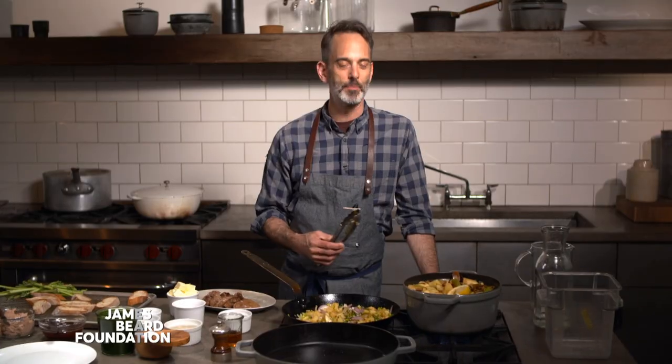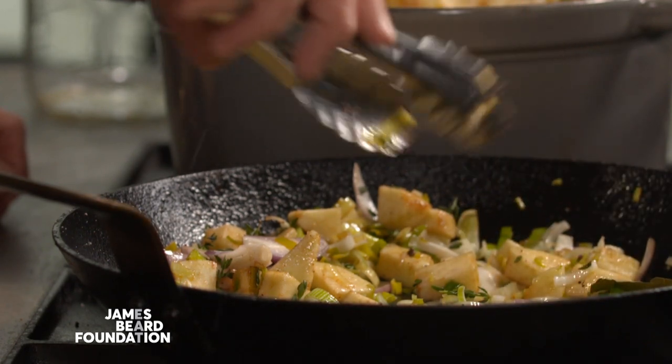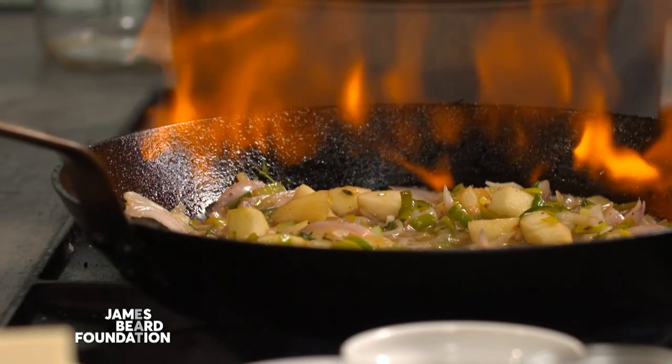This dish really sparked a light bulb for me — how can we turn waste into flavor and turn it around? Anytime we're purchasing something that we're throwing away, if we aren't utilizing it to its fullest extent, then it's hurting our food costs. And that's how this dish was born. It was one of the most satisfying dishes I've ever created for our menu because we were able to turn garbage into profit. We sold each one of these plates for $13 a pop and were able to change our food costs by a whole percentage point after a month.